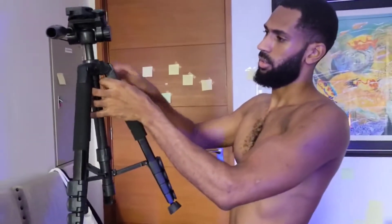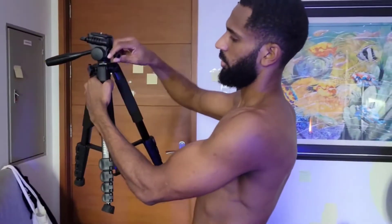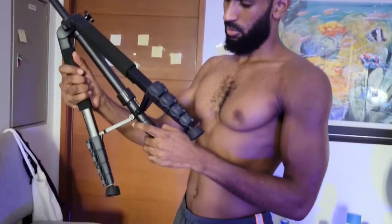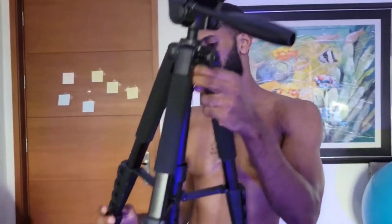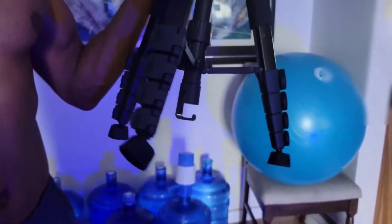So this thing here, it folds down and you just fold it up, then you spin this to go up. When you want to get really granular access, you have these little buttons where it extends outwards.